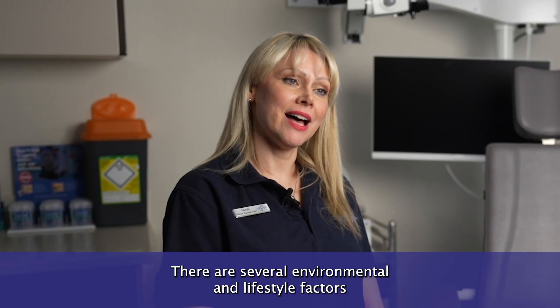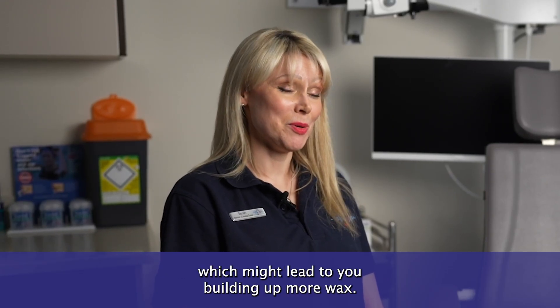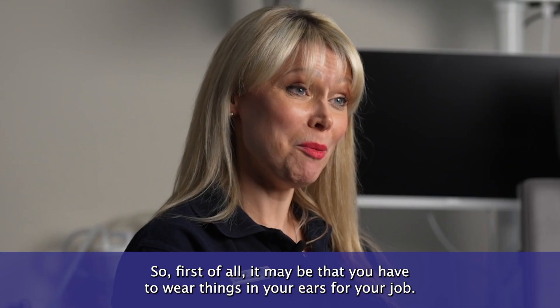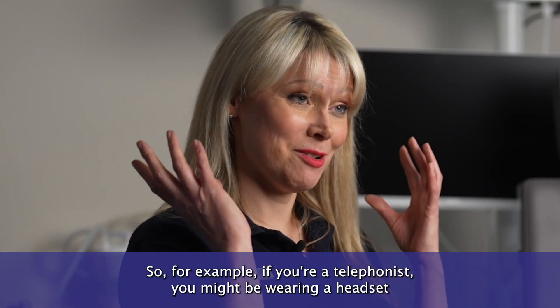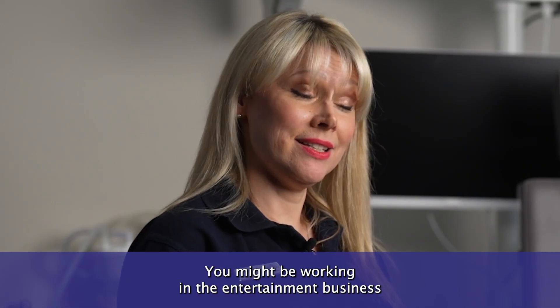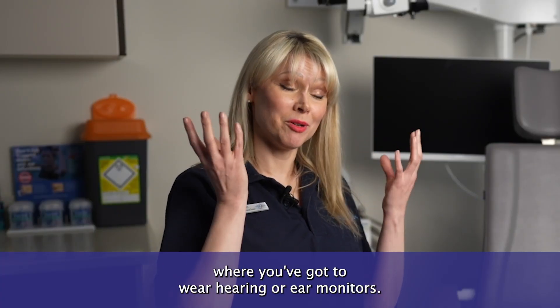There are several environmental and lifestyle factors which might lead to you building up more wax. First of all, it may be that you have to wear things in your ears for your job. For example, if you're a telephonist you might be wearing a headset all the time, or you might have to wear earplugs if you're working in industry, or ear monitors if you're working in the entertainment business.